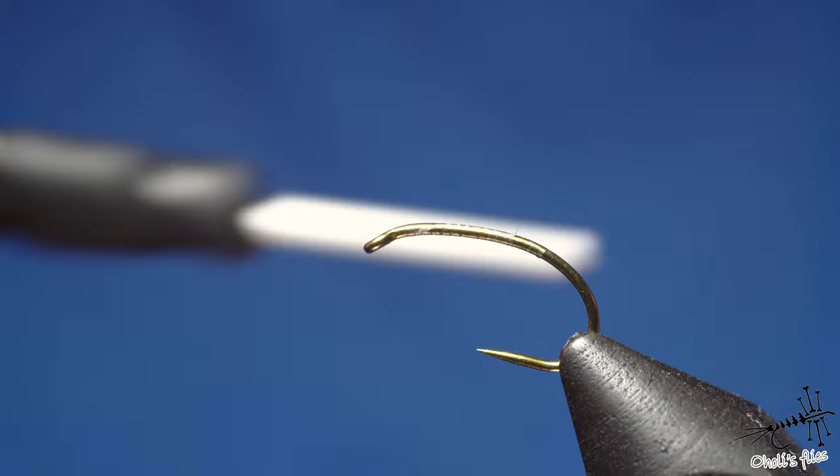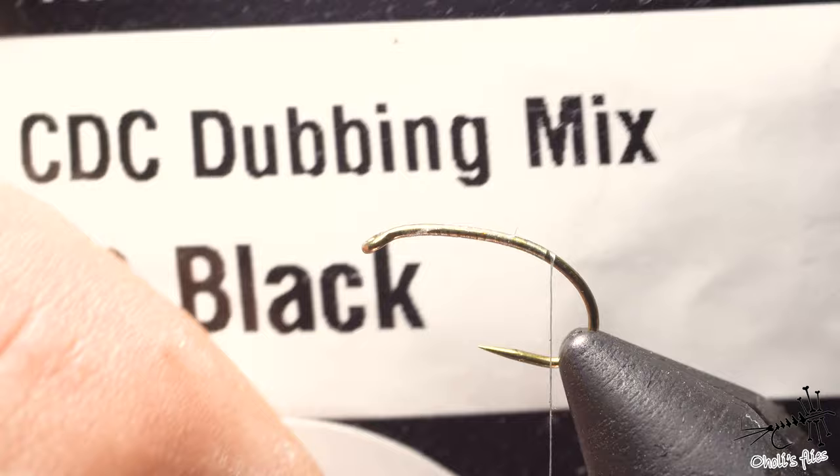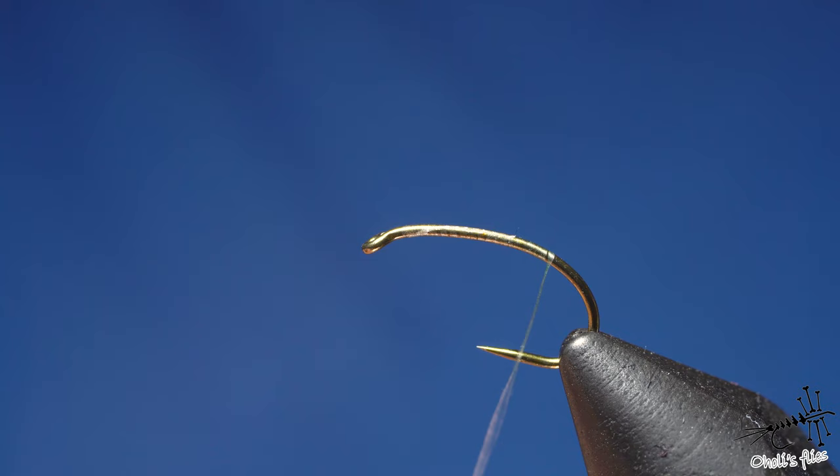Less bulk means you can create a more subtle, neat, and ultimately more effective fly. For the dubbing I'm using Swiss CDC dubbing mix — some fur and some CDC — but any black fur works fine. Black Antron is also fine. I'm using this one because it's the only black dubbing I have, though I also like CDC here.